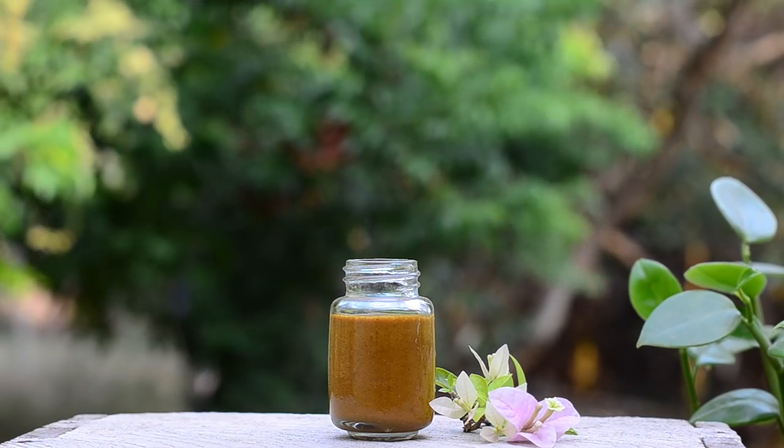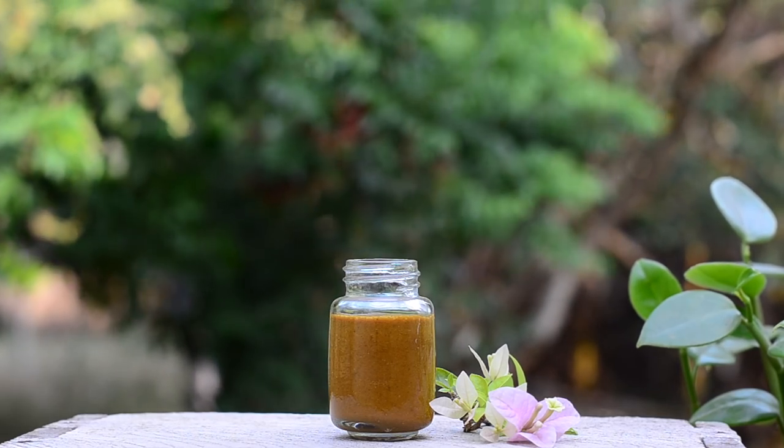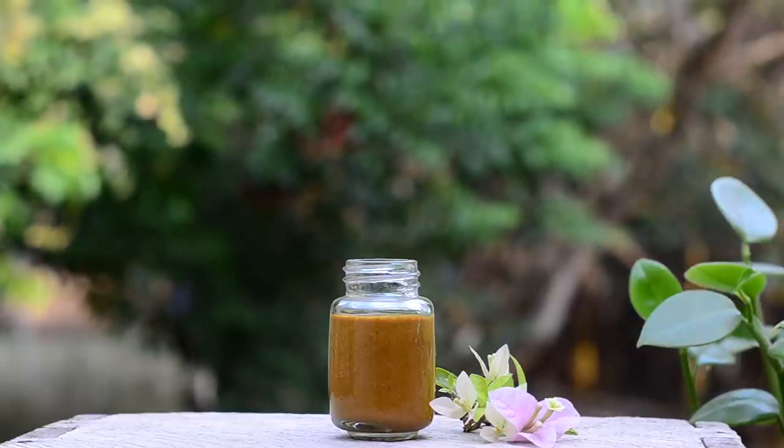Hi friends, this is Ramya from Wild Turmeric. Today is day 6 of the 7-day skincare series.